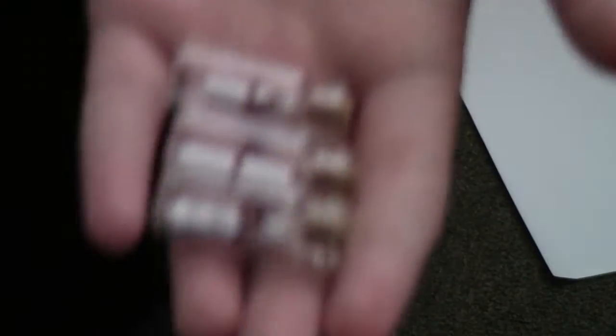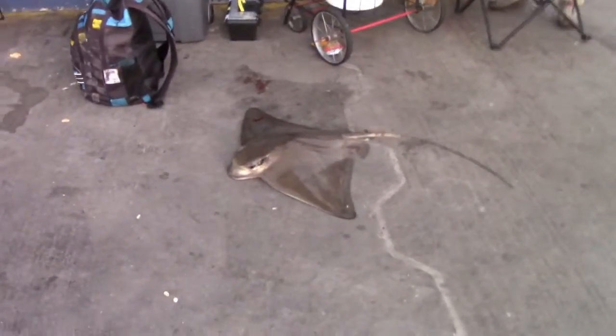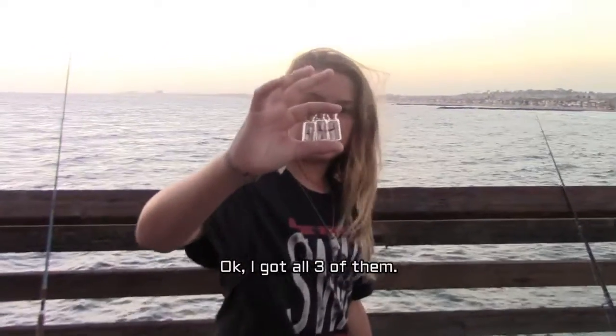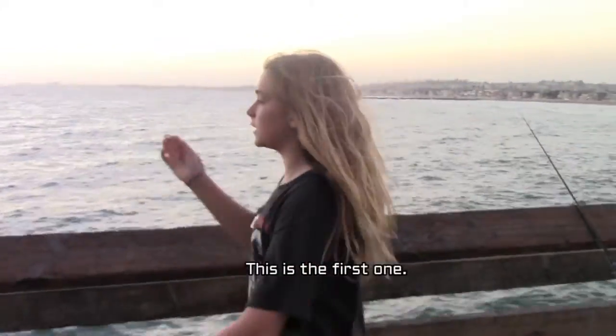Now I got my three little bottles. I'm going to take them and throw them in the ocean — I got to walk out on the pier. I got all three of them. I'm going to throw them over the end of the pier. The next one. I can see the tiny little splash. Last one.